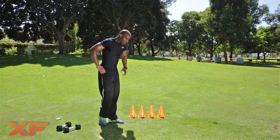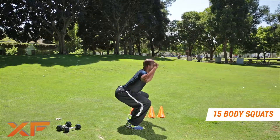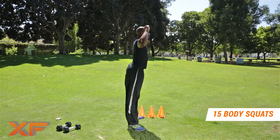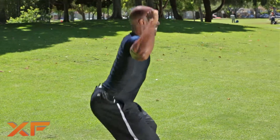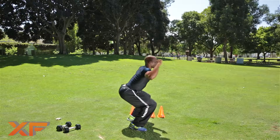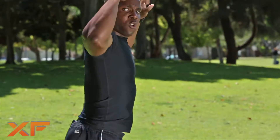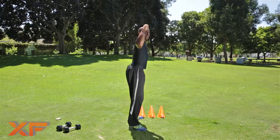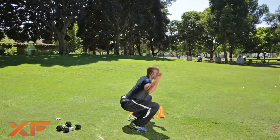Body squats. Let's go! One, two, three — 90 degree — four, five, six. Come on, you can do it. Seven, eight, nine, ten, eleven, twelve, thirteen, fourteen, fifteen.